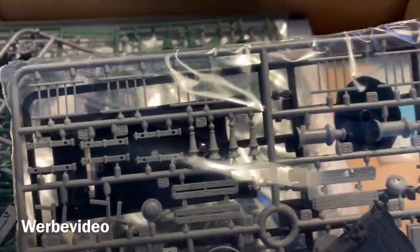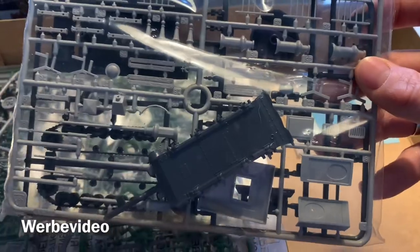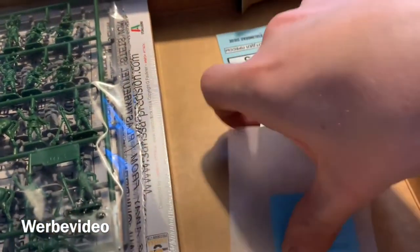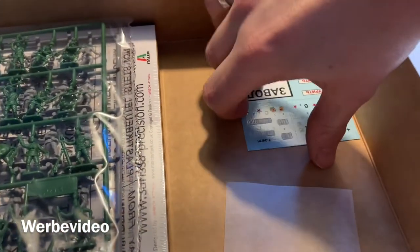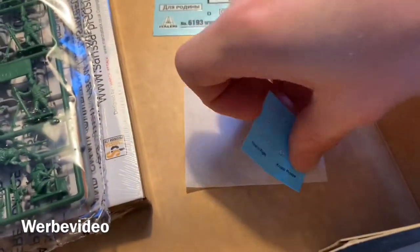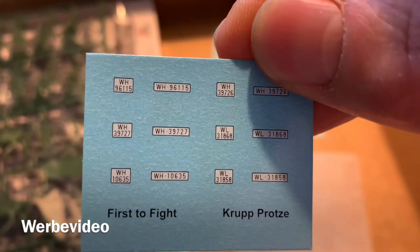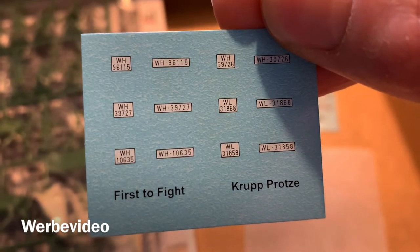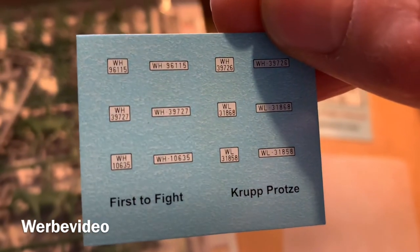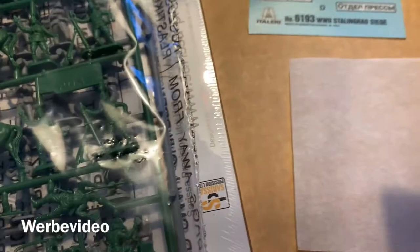In the same area we find our Panzer 4, which also seems to have very good quality. I've built some of these easy fit Italeri models already and I'm always quite happy. Then we get some sets of decals — German ones and Russian ones. It's always nice to check if you have different numbers, and yes, you get different numbers for different vehicles.